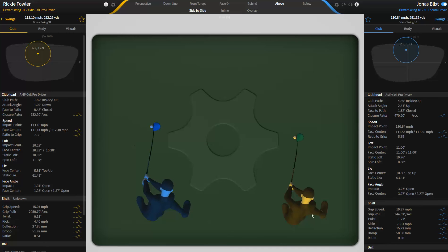Jonas has a little bit more shaft twist than Ricky. A degree is not a lot of movement when it comes to the shaft — it's enough to move the head and the angle of attack, but there's not a one-to-one relationship there.